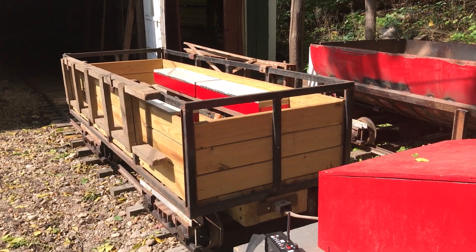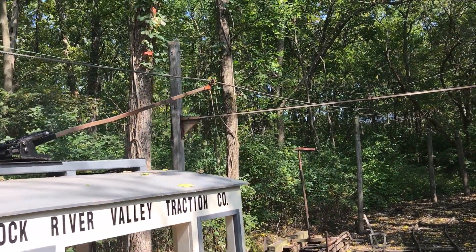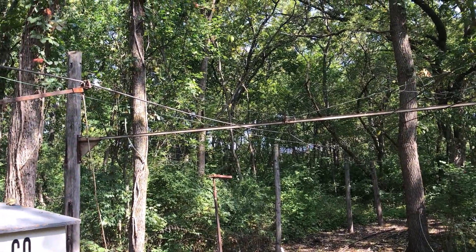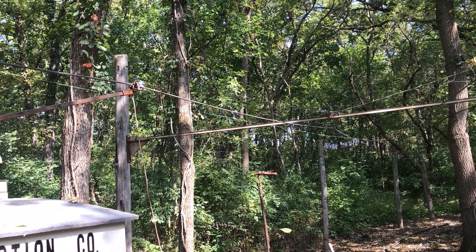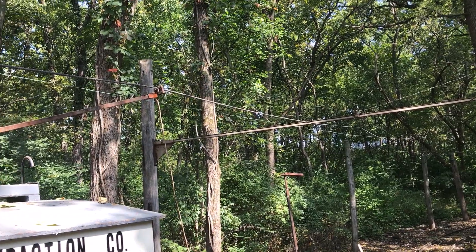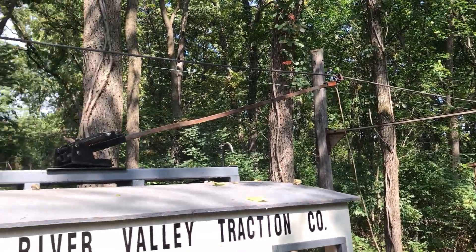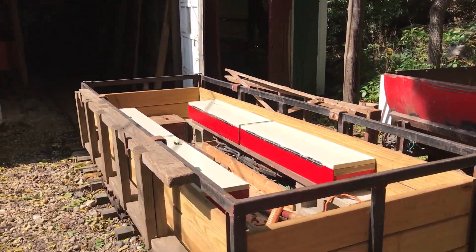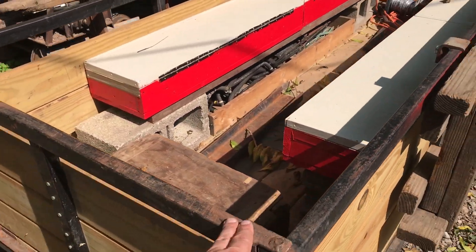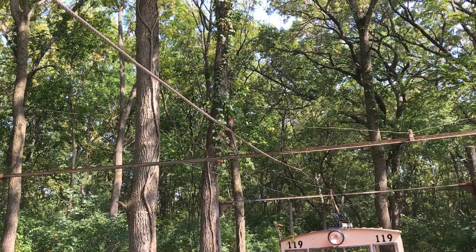Now you might ask why in the world do you want radio control out here. Well, mainly for catenary maintenance. Whenever I snag a hanger or there's a problem with the wire, I'll either hear it catch on the shoe or it'll pull the shoe out of the pole causing a de-wire. That requires me to stop, get out, see what's going on, get up to the wire, inspect what happened, and make a repair. Usually I use this gondola car tool car as a kind of makeshift platform — the end of this car lifts up and out, making it like a flatbed so I can get up in there and work on the overhead pretty easily.